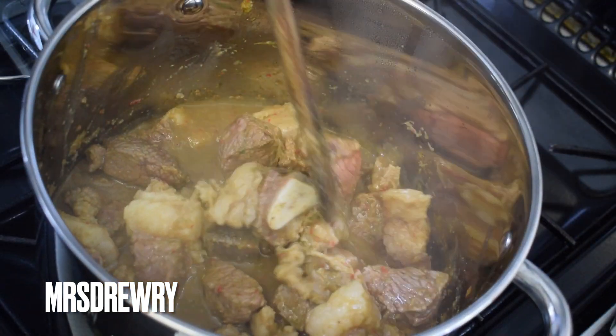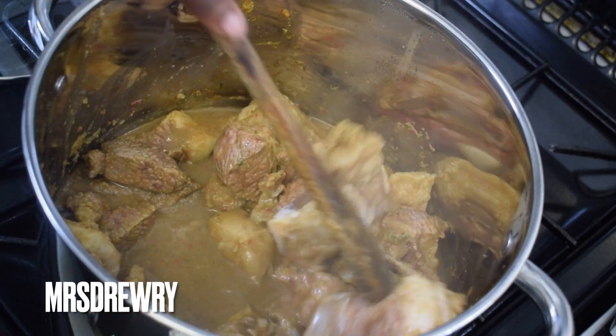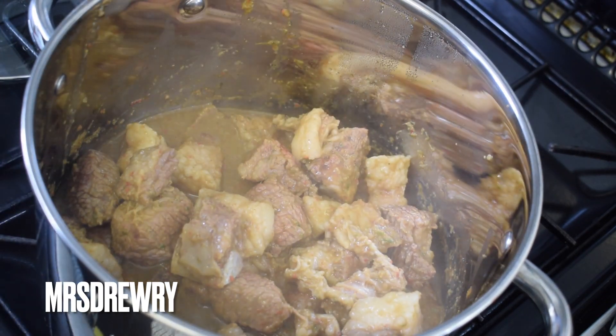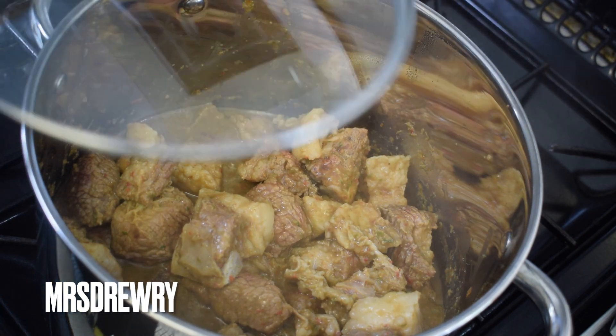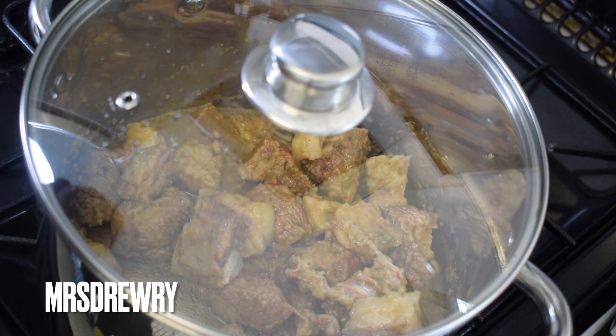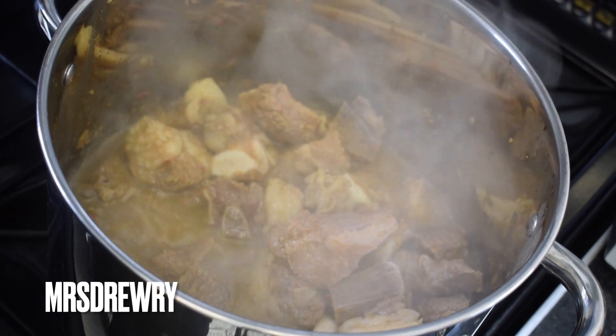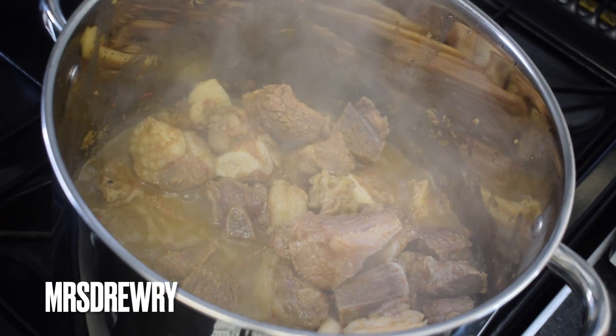This is how my meat looks now — it's looking nice. I'm just going to give it a little stir, then cover it again and leave it to steam for a further five minutes. My meat is now perfectly cooked, so I'm going to leave it aside for now.